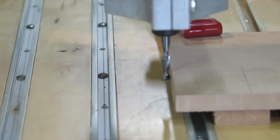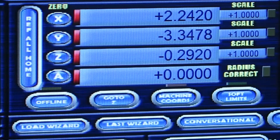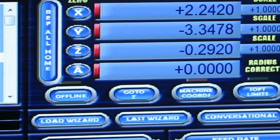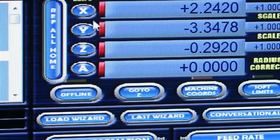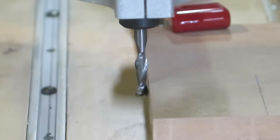Okay, so that's touching. The Y-axis still has its arbitrary number in place — at this point it's minus 3.3478. I want to zero that axis. To the left of that number is the Y button, and we're just going to click on that to zero the axis.